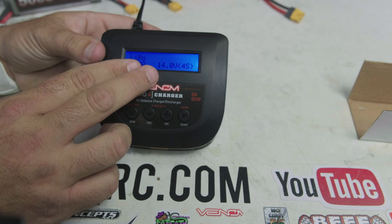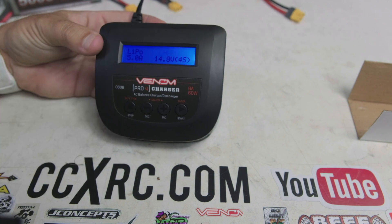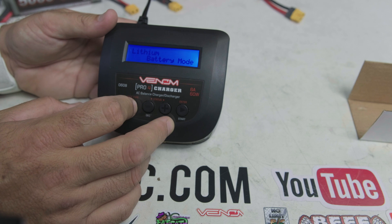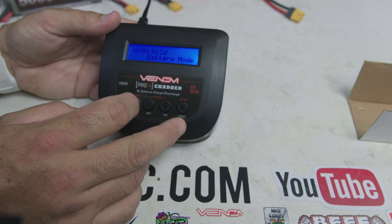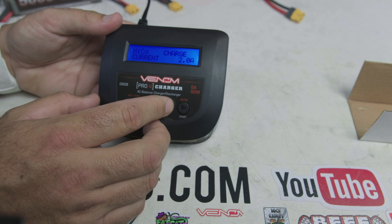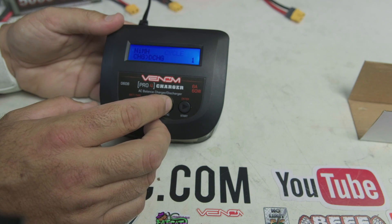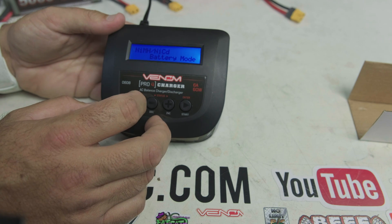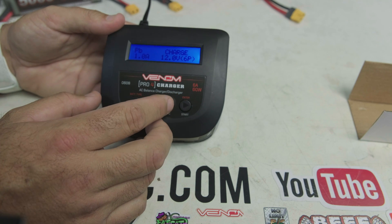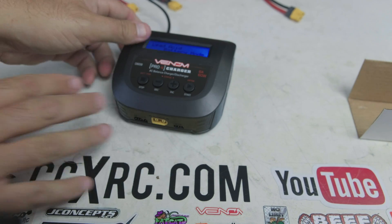For lithium batteries you only get two options: Charge and Storage. The charger will always do a balance charge, so you always have to plug in your balance lead — making it simpler for people to charge correctly and take care of their batteries. Inside NiMH and NiCad you can choose between the two and get Discharge, Cycle, and Charge — three options. For lead acid, you just have Charge.